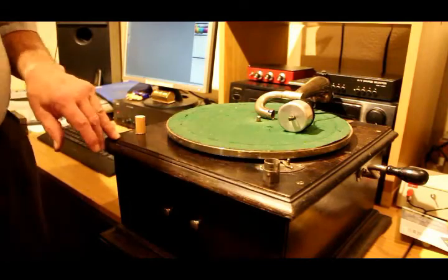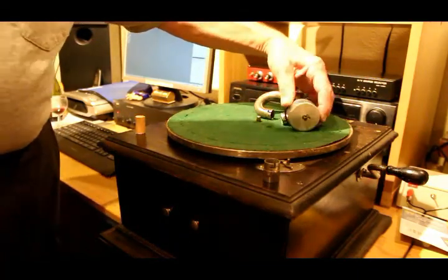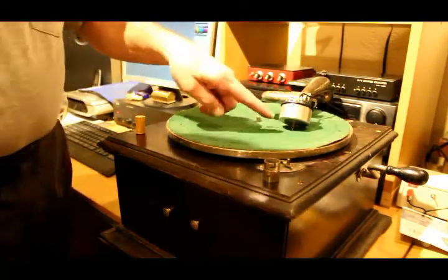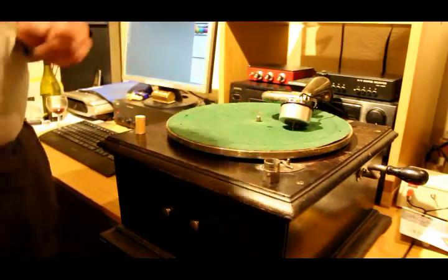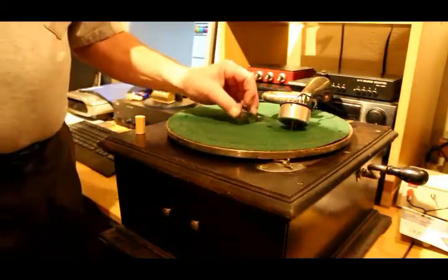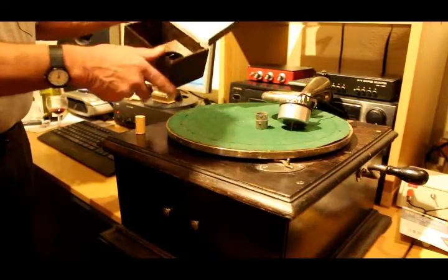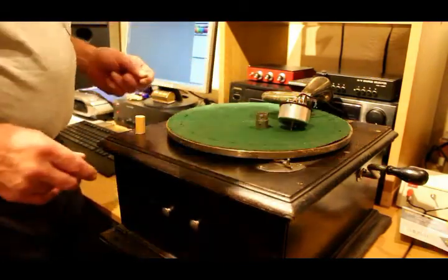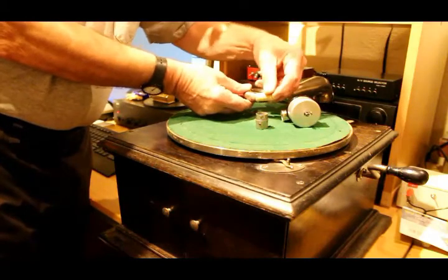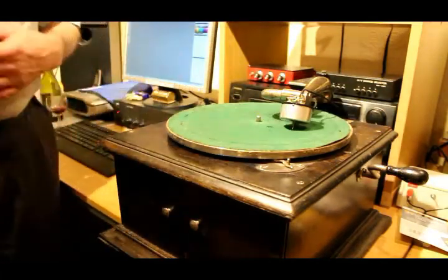Here we have our trusty HMV Model 60. We've taken off the exhibition sound box, and we can fit the Edison Bell attachment onto it - it's actually the right size. Our head plays pointing downwards, which is extremely cute, but they don't quite make up, even though they did give you another adapter with it. We've even got the box that it came in, with the instructions in the lid telling you how to connect it into your wireless set. We shall have recourse to this piece of wood, put the pickup on there, and fasten it with insulation tape.